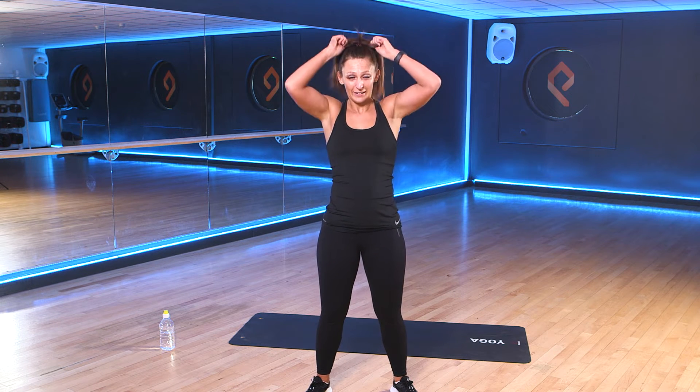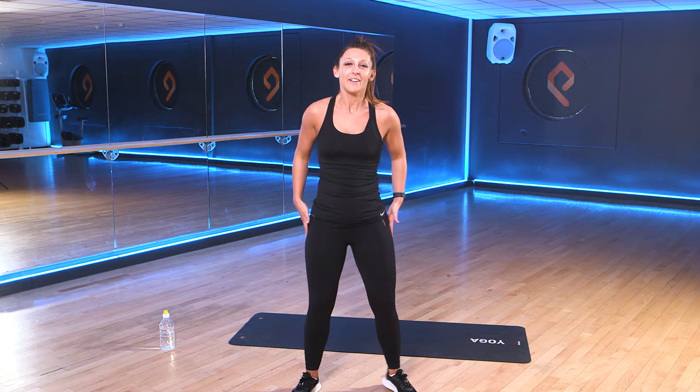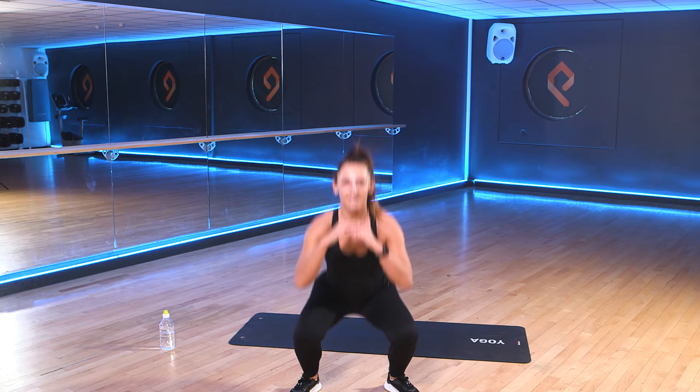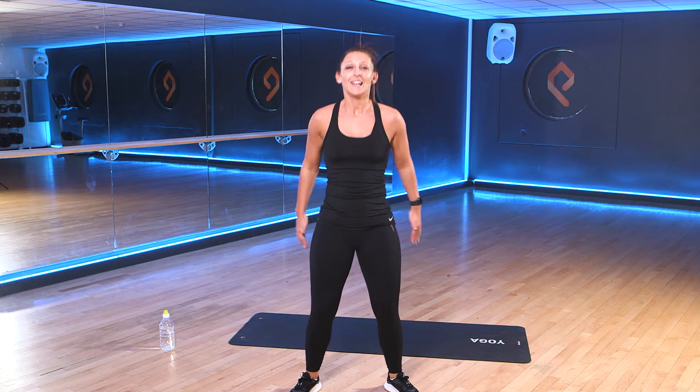So our first circuit. We're going to work for 30 seconds with a 30-second rest in between. We've started with our first exercise already, which is your squat. So remember, feet shoulder width apart. Come down. Drive that weight up through the heels. We're going to start in 3, 2, 1. Let's go.